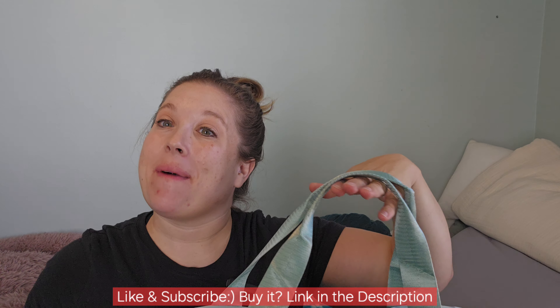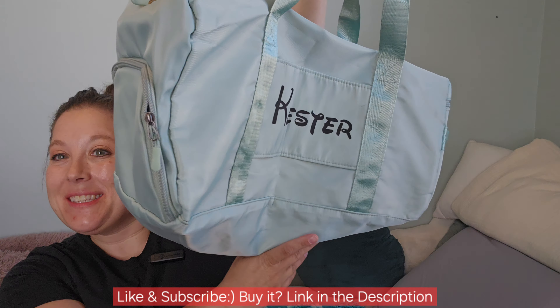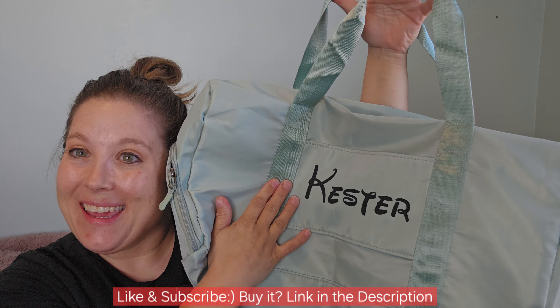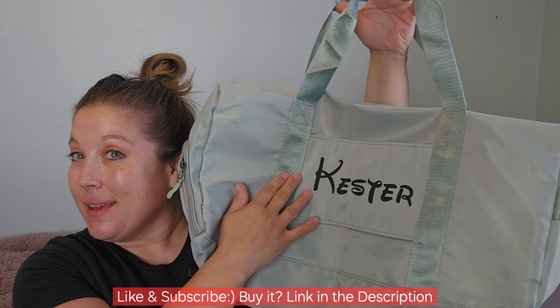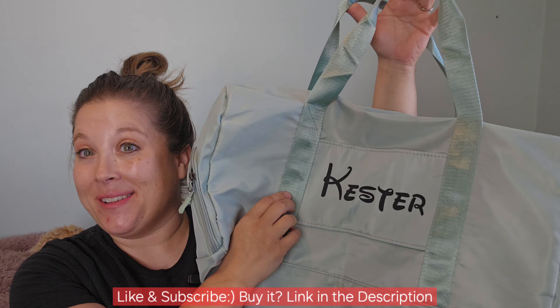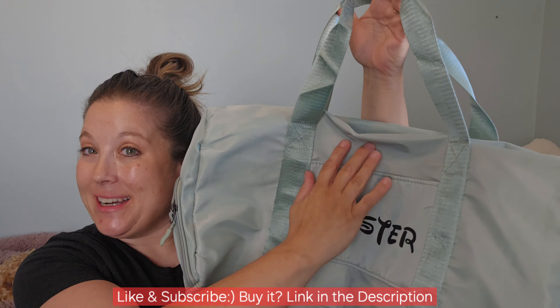Hey, check this out — I'm doing a sponsored review of my favorite duffel bag by Home and Plan. It is a customized duffel bag; I was able to customize it with what I wanted to say, and the product came super quick — we're talking like a couple day turnaround.